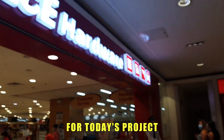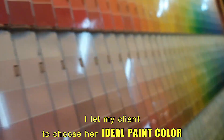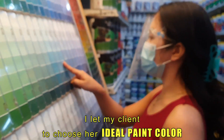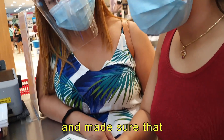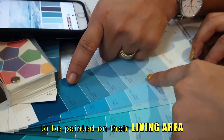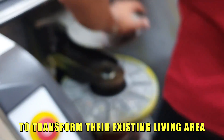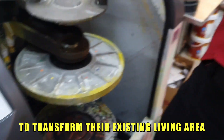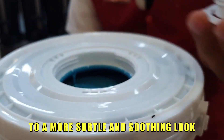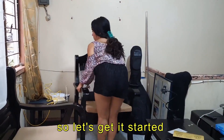Hey guys, for today's project my client is my sister. I let my client choose her ideal paint color among the color palette schemes and made sure that she really likes the color to be painted on their living area with the shade of blue. Let me show you how we're able to transform their existing living area to a more subtle and soothing look.